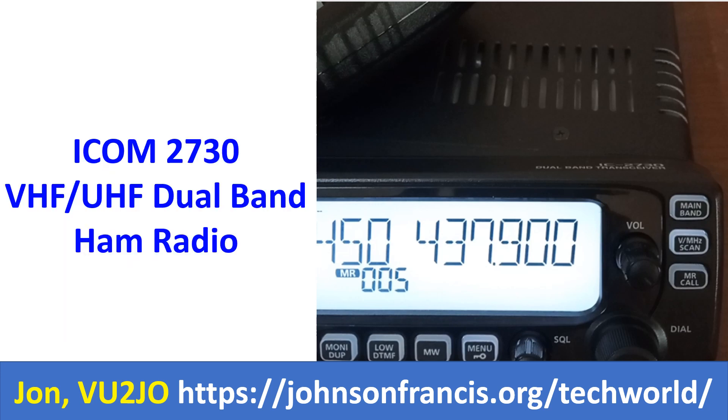The MON/DUPE button allows easy monitoring of the reverse channel while on duplex operation with repeaters. Pressing this will go to the receive frequency of the repeater so that we can check the reverse copy of the station being heard on the repeater and give them a report on reverse copy if present. This will also tell us whether we can move with the station to simplex operation on another channel when a local net is going on in the repeater.